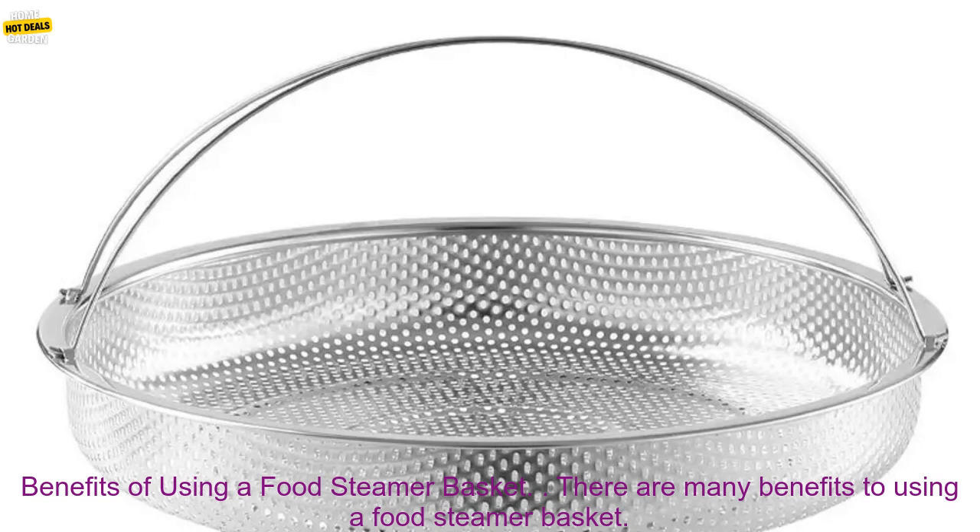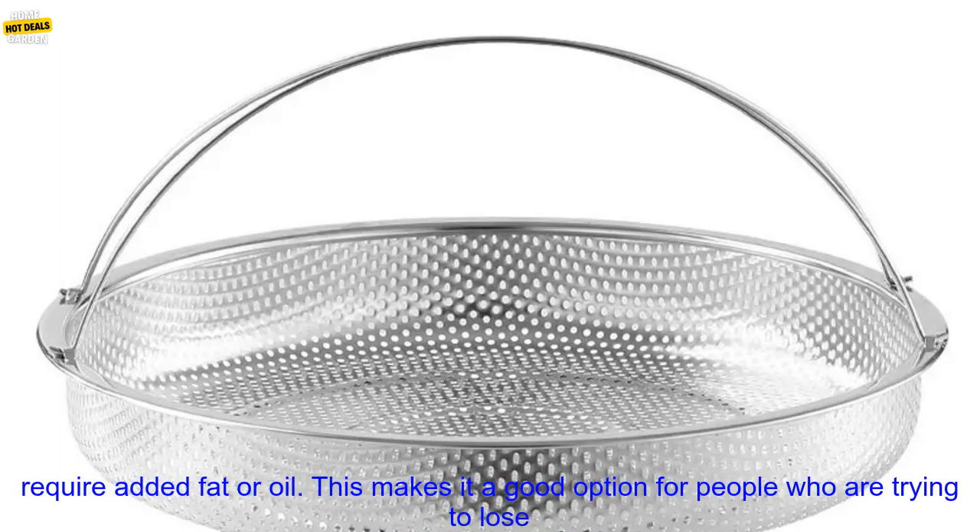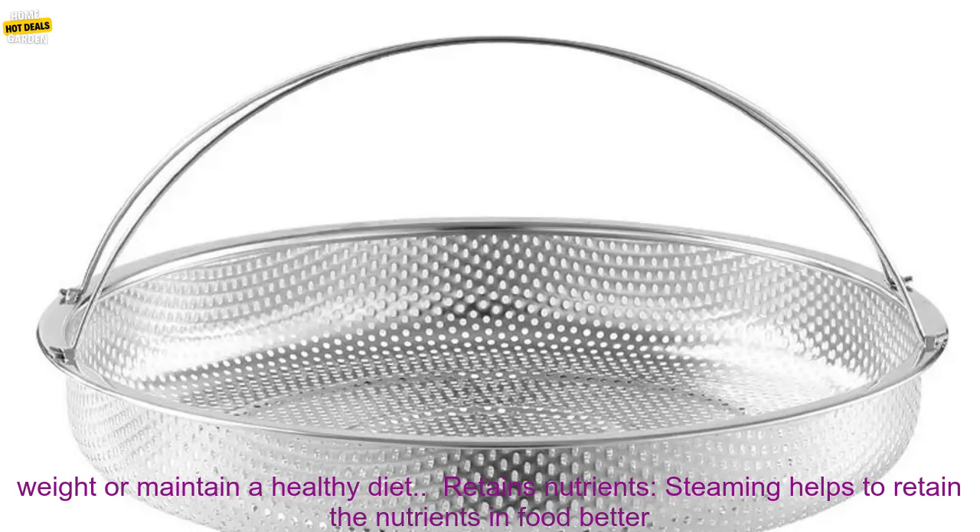There are many benefits to using a food steamer basket. One benefit is healthier cooking — steaming is a healthy way to cook food because it does not require added fat or oil, making it a good option for people who are trying to lose weight or maintain a healthy diet.